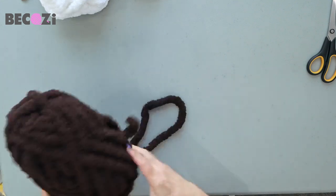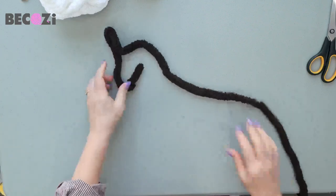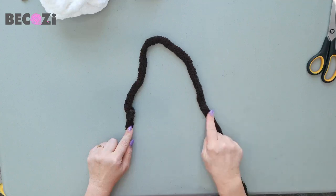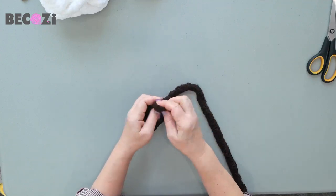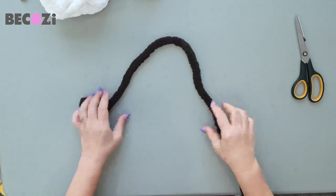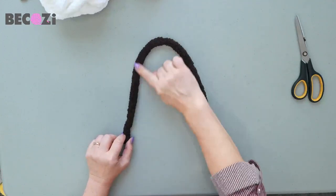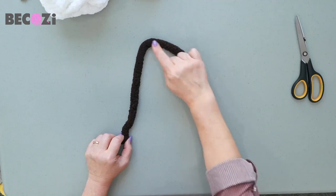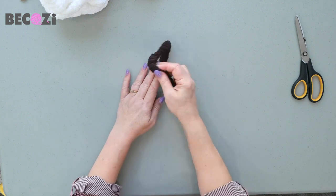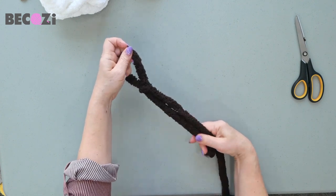We will be starting with our chocolate color. Let's find the end. Place the yarn in front of us — this is the tail, this is the working yarn. We're making a knot on the end. Now we're placing the yarn in front of us like that. We will keep about 10 inches of tail here; that will be for connecting the bottom of the eagle. Place the yarn on top, insert your tail, grab working yarn, pull the stitch out.